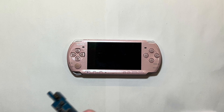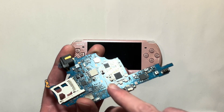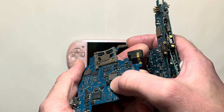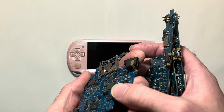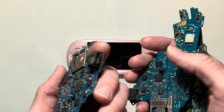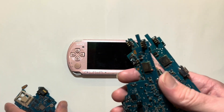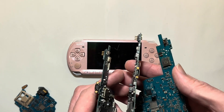Certain motherboard versions are more likely to have failure or require lever replacement. Like this 3000 version — if you have this style of lever where it's thinner and kind of grayish, the likelihood of the contact cleaner working is much, much slimmer. If you have a black lever or a white lever, those pretty much always get fixed.